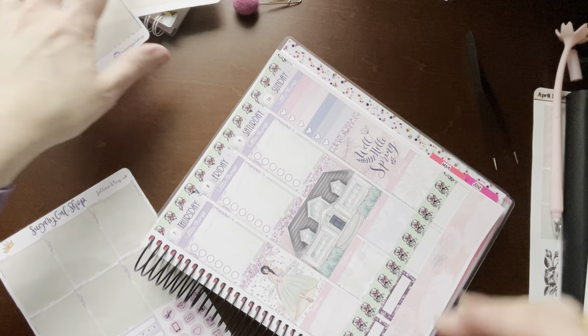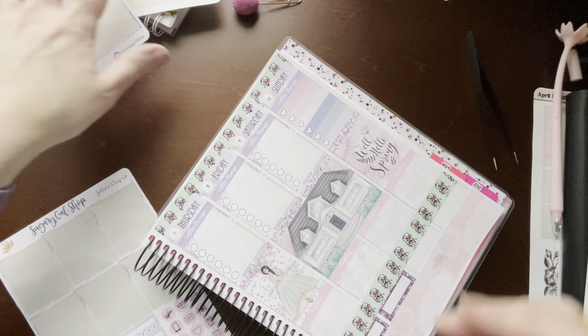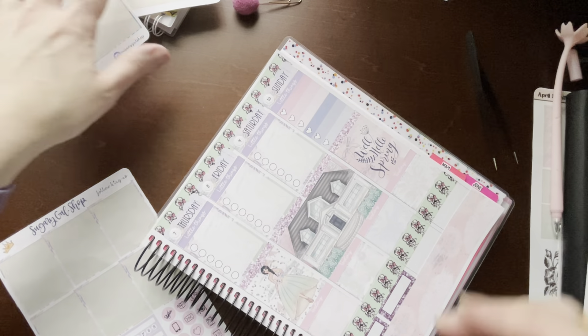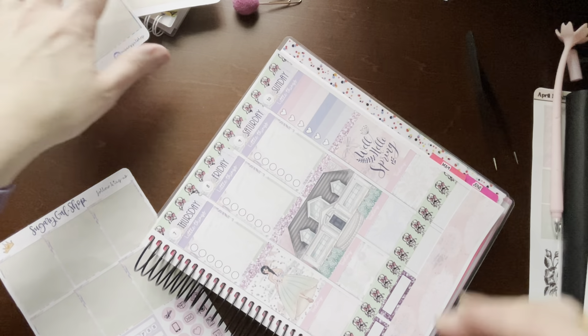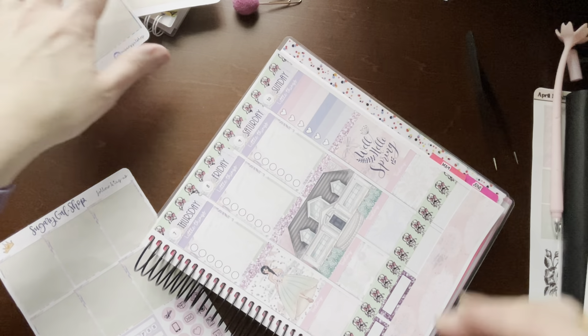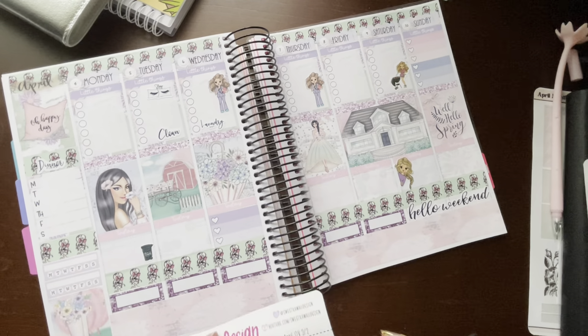I like these little girly girls here — these little peekaboo girls. I just think they're really cute to accent, like a character sticker. All from Sugary Gal Shop. Right there, that's cute. So now let me put my Sweet Kauai Design Wacky Holiday stickers in and we'll be finished.